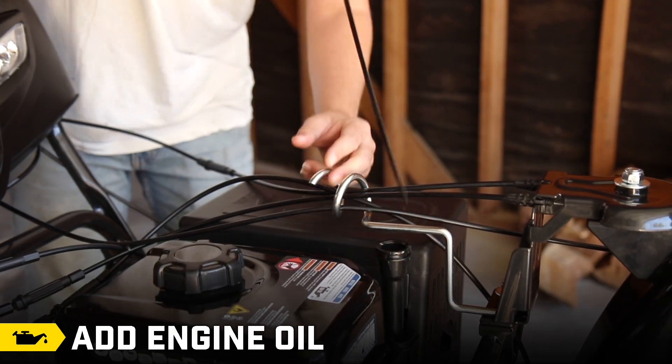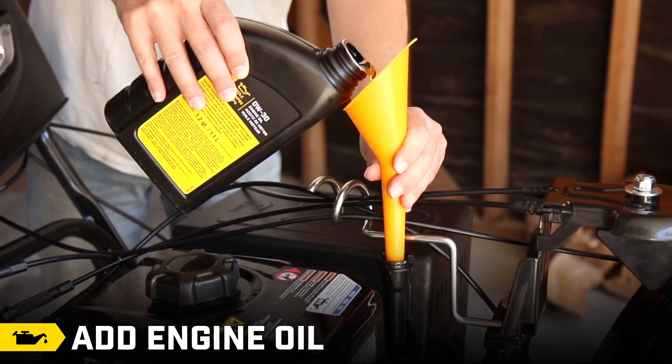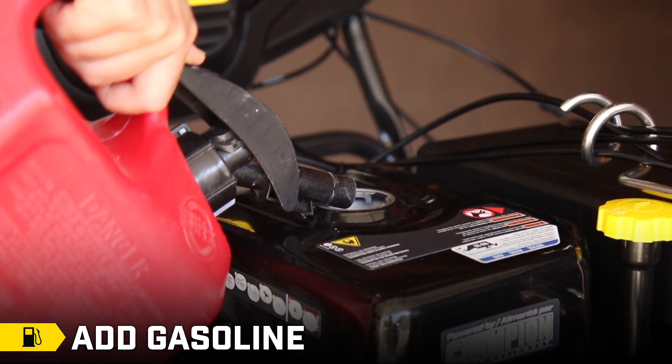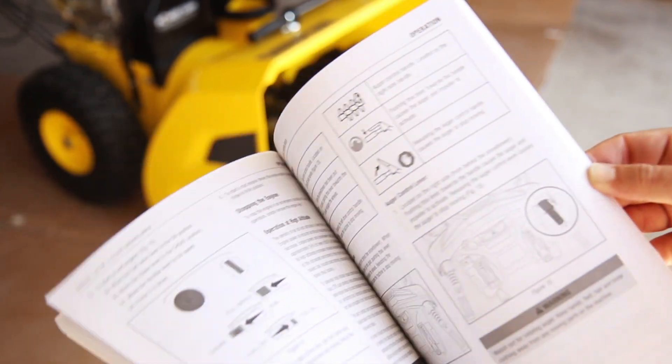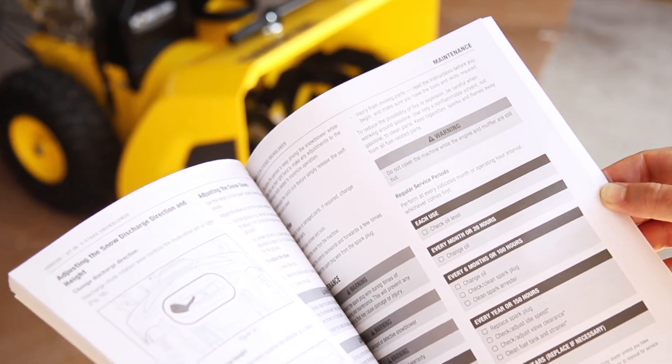Your snowblower assembly is complete. Follow the steps in your operator's manual to add the correct amount and type of engine oil to the engine, and fresh, regular unleaded gasoline to the fuel tank. Inspect your unit before and after each use, and always refer to your operator's manual for safety guidelines, operation instructions, and maintenance procedures.